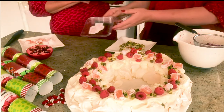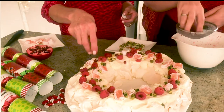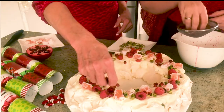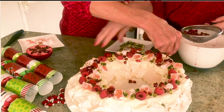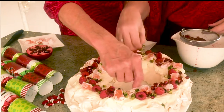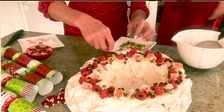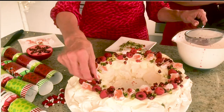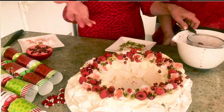Now we're going to sprinkle some pomegranates around. You can even put cherries — you can do whatever you like. This just gives it that beautiful Christmassy pomegranate look. Pomegranates are easy to find. And then at the end, just get some icing sugar and put a bit around it.